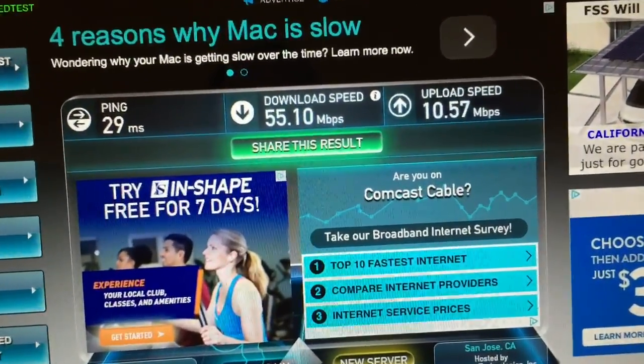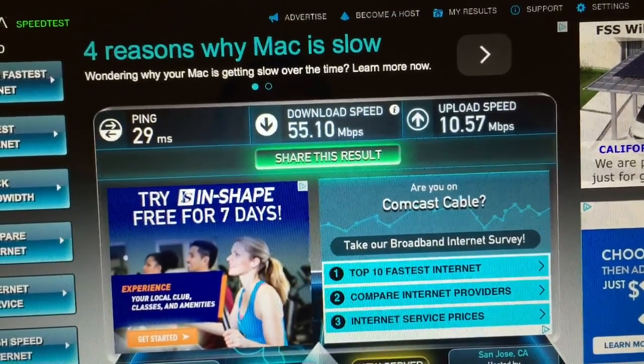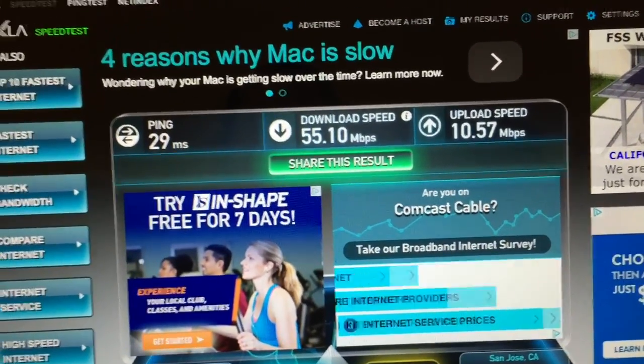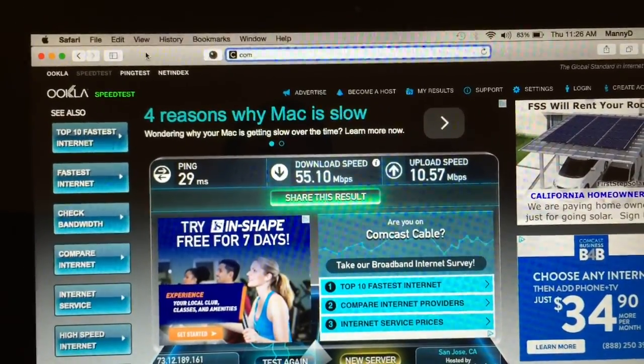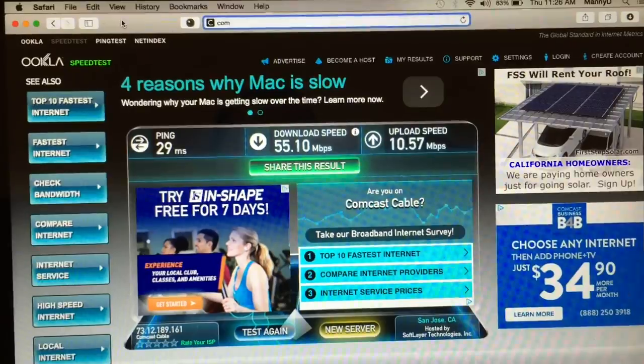I'm a gamer, so this is going to be great. And streaming — I stream lots of TV shows and movies online — so definitely worth it.